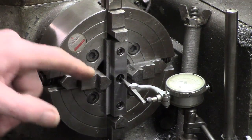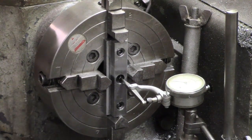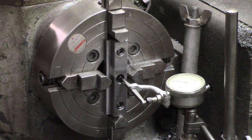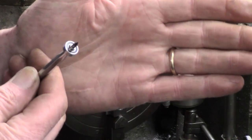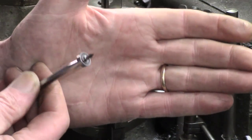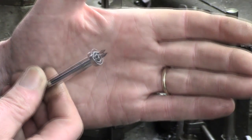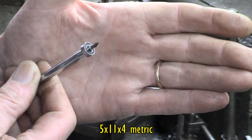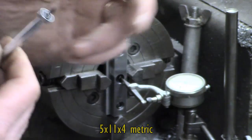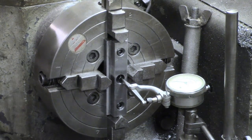I've set up the T-nut in the fore jaw, and I've got some real mini bearings. You can see that they are 5 by 11 by 4. If I remember rightly, I can just about accommodate two of those in the T-nut.